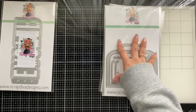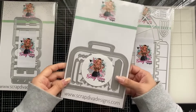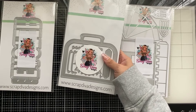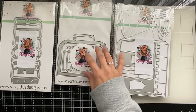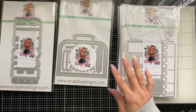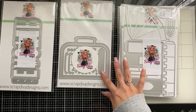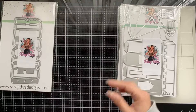This one is the Suitcase Shadow Box. On this one there is a replacement pack of dies that comes with it, because the original was defective, but it will come with the correct die. And I'm so excited because the other pieces to this are on the back.